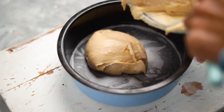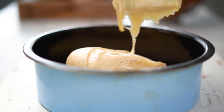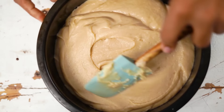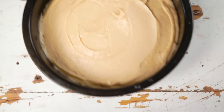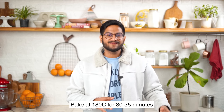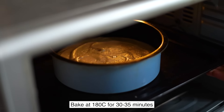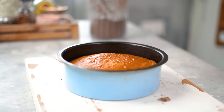Our batter is ready. Let's transfer it into the pan we prepared earlier. Since it's a thicker batter, you might need to use your spatula to spread it out evenly. This is ready for the oven — again, 180 degrees Celsius for about 30 to 35 minutes until a skewer inserted into the center comes out clean. Our vanilla cake is out of the oven — look at this beautiful golden brown color!